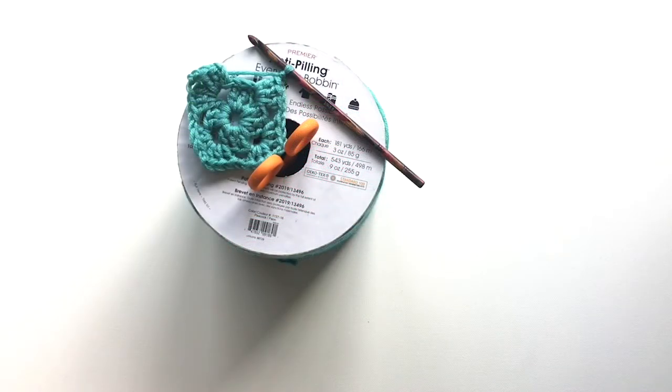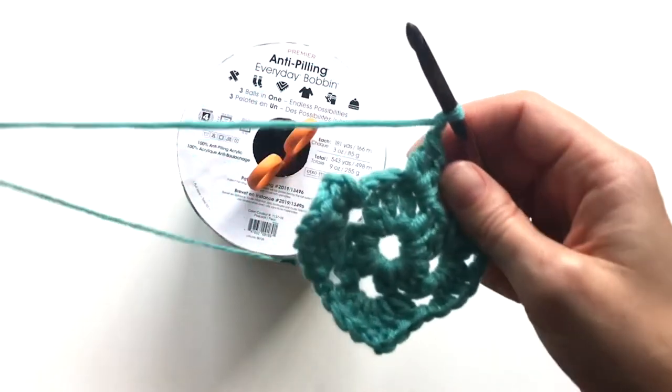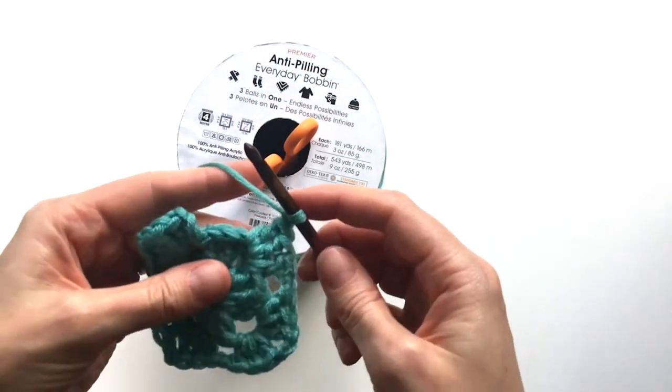Hi there, I'm Tori, Creative Manager for Premier Yarns, and today I'm working on a granny square with Premier's new Anti-Pilling Everyday Bobbin.